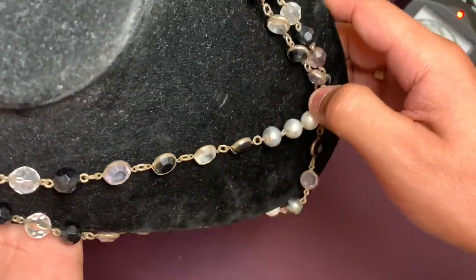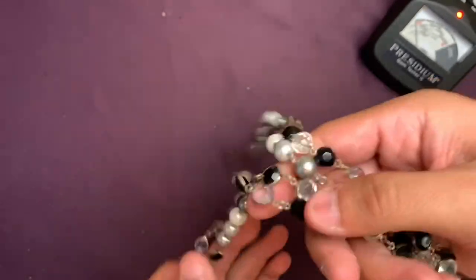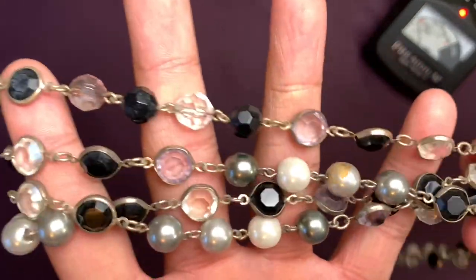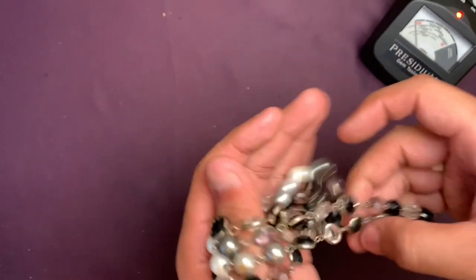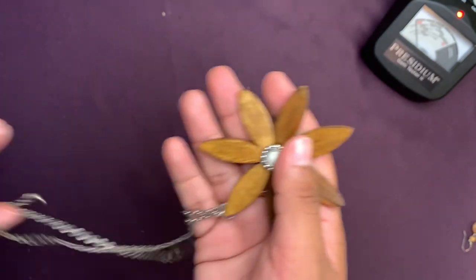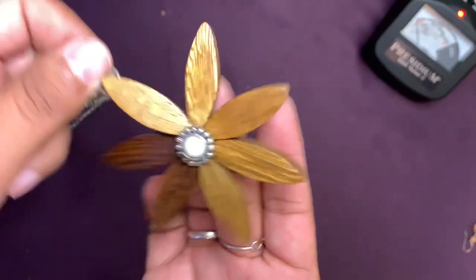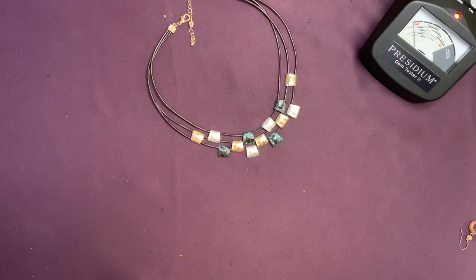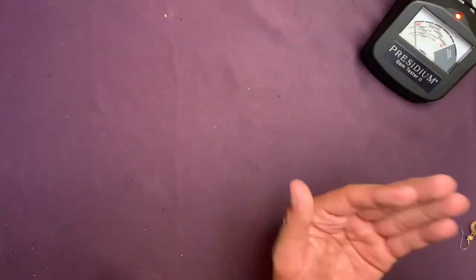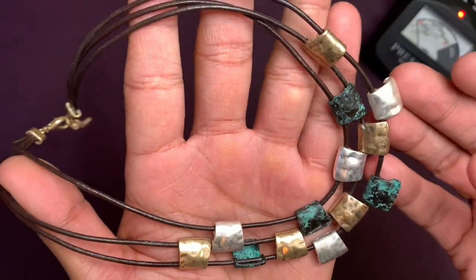We're gonna throw that bust out — it's been tainted. I like this wood pendant — nothing much besides that, could be a charm on a chain. Got another nice looking necklace here — this looks like a higher quality piece. I don't think there are any precious metals or stones on it.